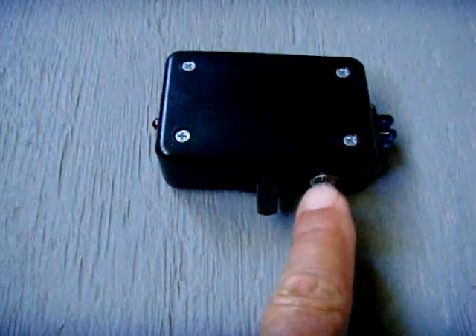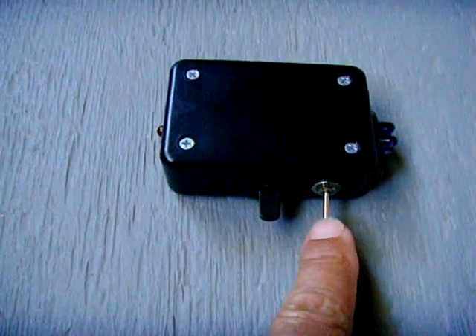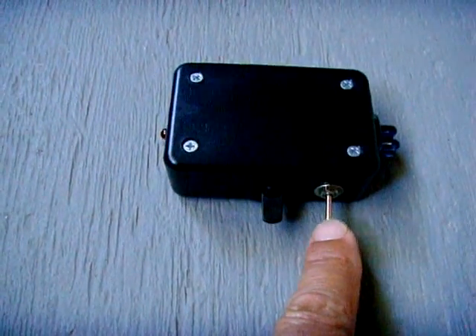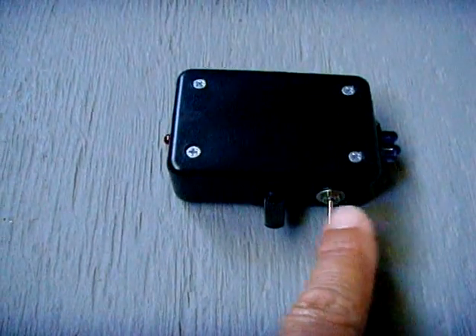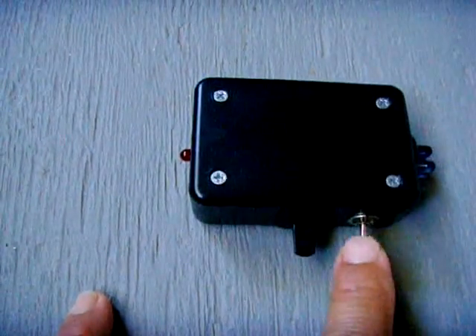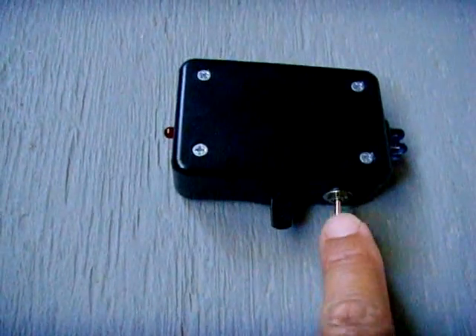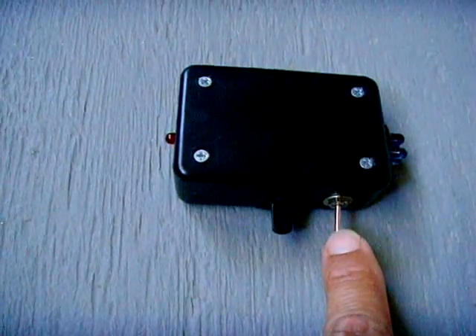On this circuit I have a power on/off switch and two sensitivity settings — a lower sensitivity and a high sensitivity. The only difference between the two settings is the amount of resistance. I wanted a sensitivity setting so I could use higher sensitivity at night when there's no ambient light, and lower sensitivity during the day when there's daylight.